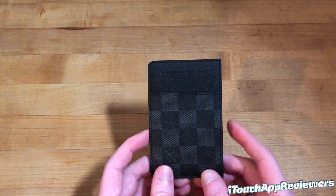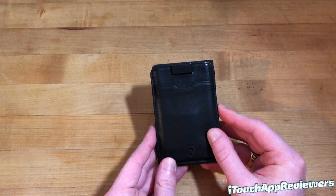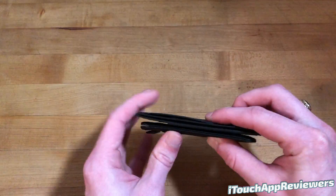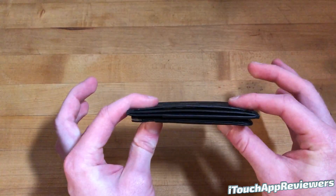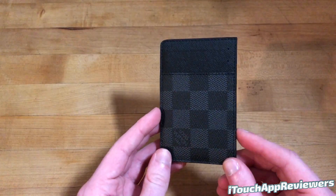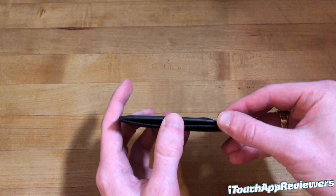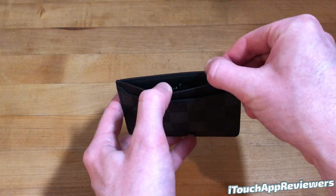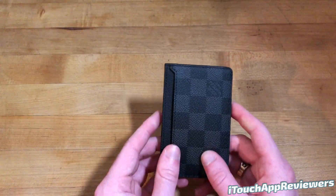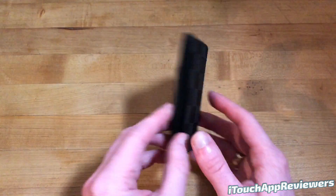It can hold a decent amount. It is very tight right now because it's brand new — this is just my second day of having it — but overall I am very pleased with it. If you want a size comparison, it is slightly bigger than this Vaultskin but not much, so you can get an idea there. It's a little thicker as well, but you're getting this Louis Vuitton quality which is pretty much unrivaled. This wallet is actually made in France, as it says inside, and of course the Louis Vuitton packaging is very nice — you get a nice box and a little bag it comes in. The presentation is top notch.